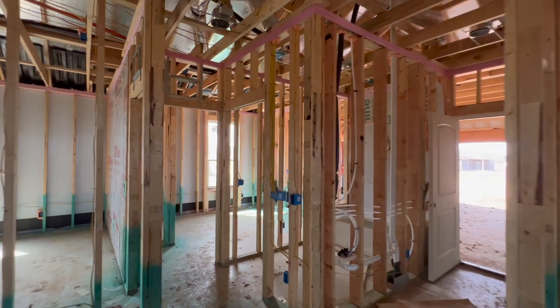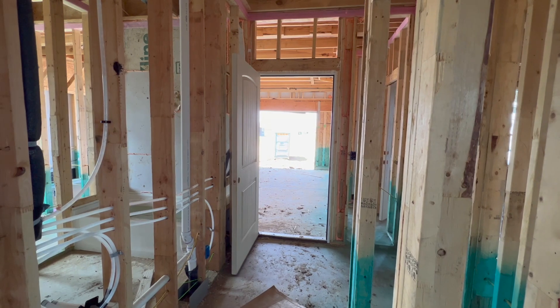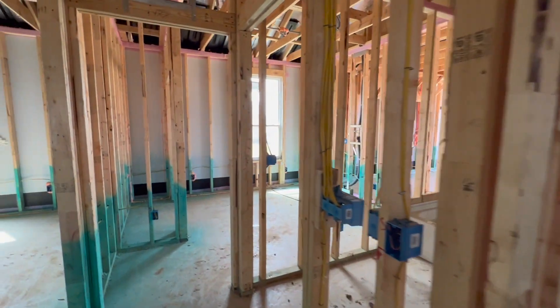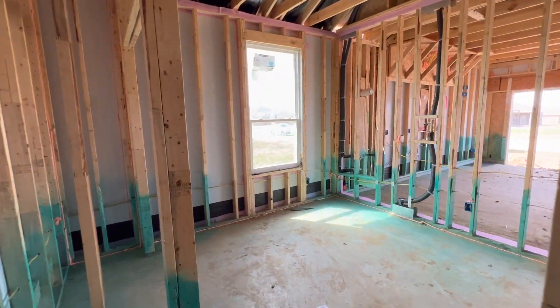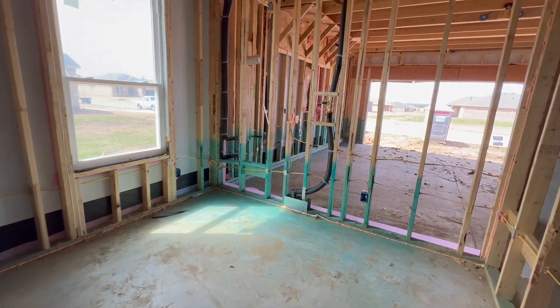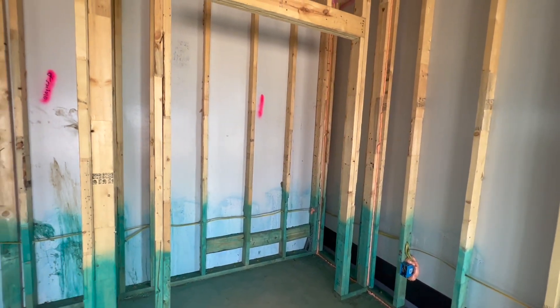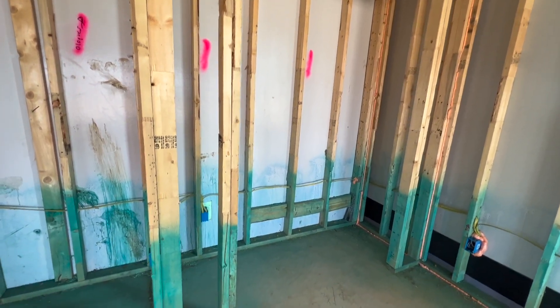Up here in the front is where you would come in from the two-car garage. The plan originally has a three-car tandem garage, but you can turn that tandem space into a bedroom, and that's what this space is right here. It's on the smaller side but would be perfect for a little guest room, office, or craft room — and that's your closet right there.